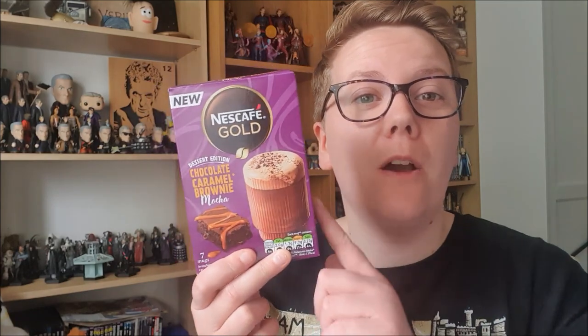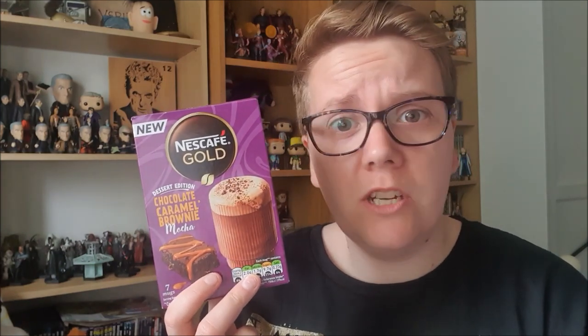Well hello and welcome to another video of It's All About The Beans. Nescafé Gold Chocolate Caramel Brownie Mocha — you can get this in any supermarket, mostly in Sainsbury's because I work there. So let's give this bad boy a go to the kitchen.